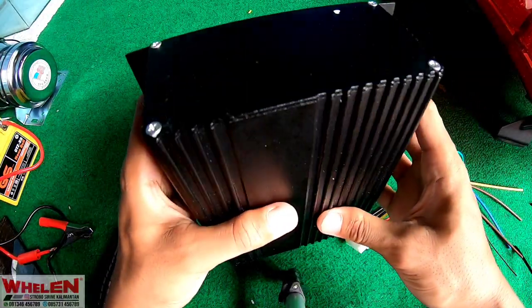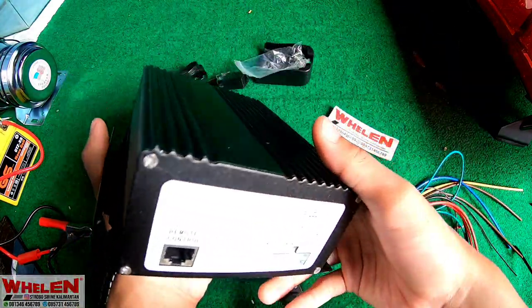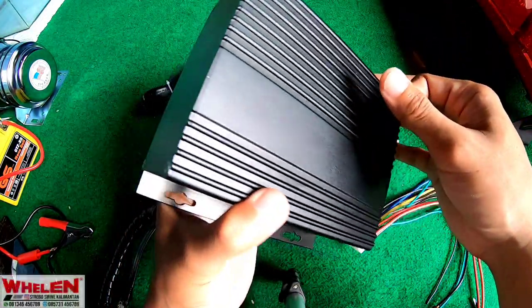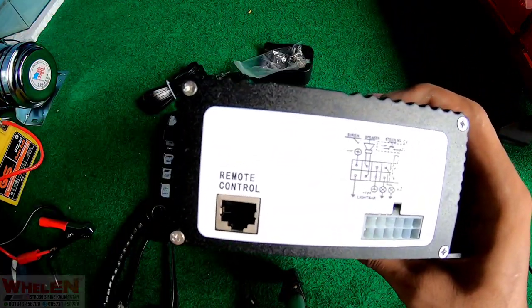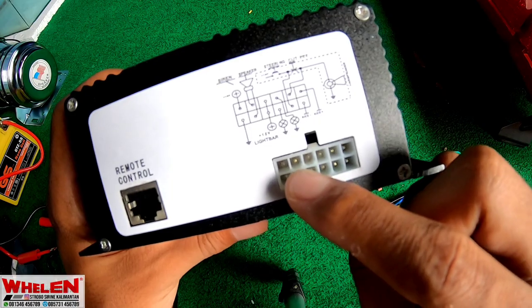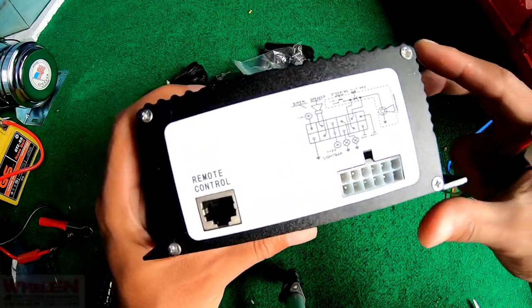Case-nya ini mirip dengan HS2200 yang real, yang asli. Dia menggunakan case aluminium, jadi tidak gampang panas. Disini adalah soket untuk remote control, disini min plus-nya, dan disini speaker. Tapi sudah menggunakan soket, jadi agak gampang, tinggal kalian satuin aja.